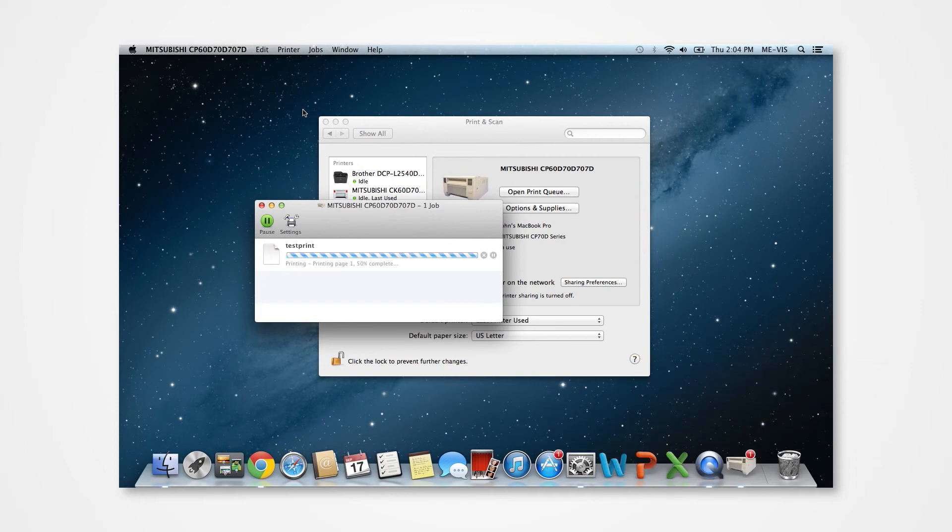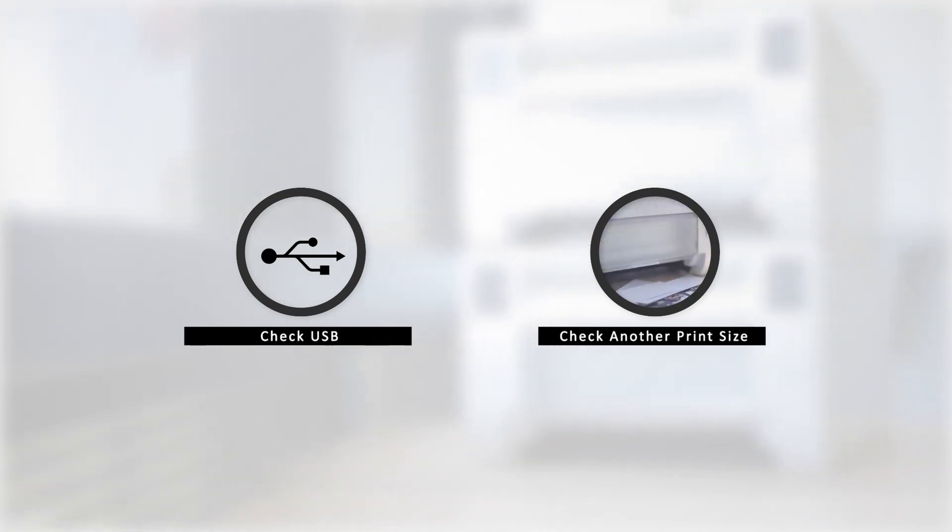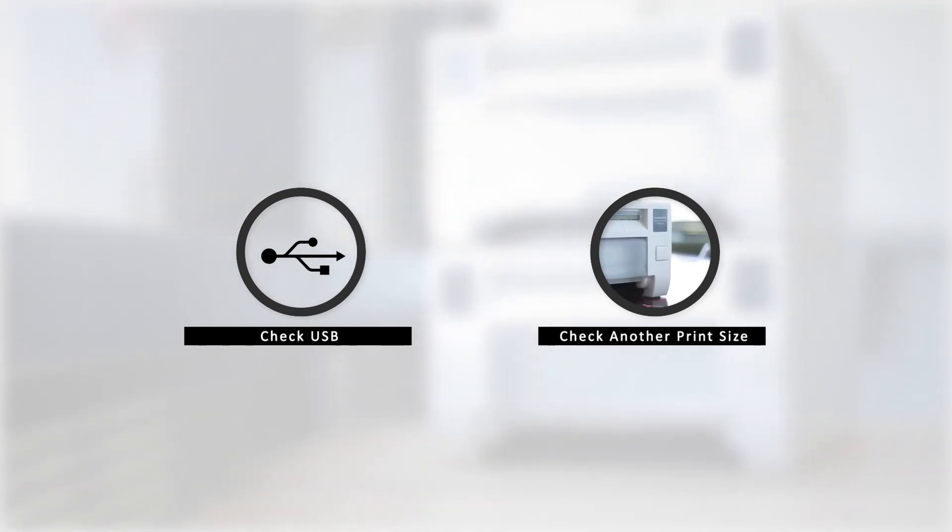You can perform a test print under the printer tab by selecting Print Test Page. In the event that there is an error, there are a few key points to check — one of which could be a problem with the USB, and another could be printing an incorrect print size.